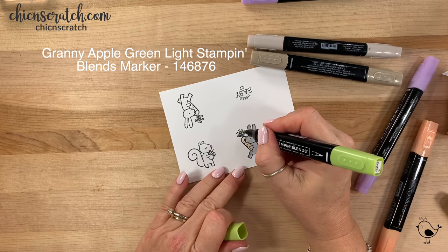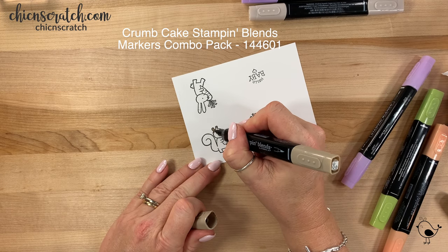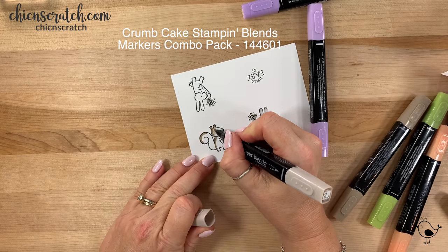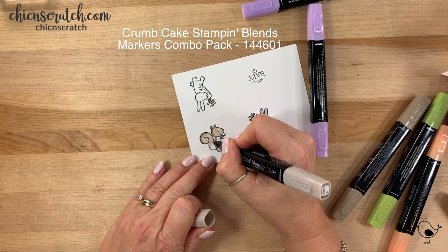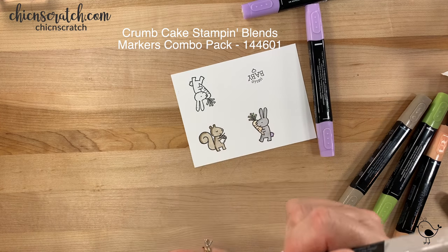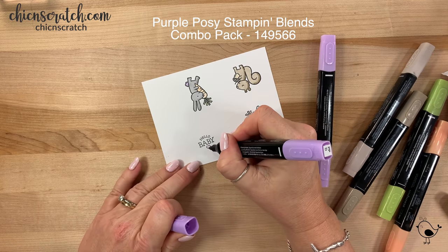And now the light granny apple green. Now we're going to take the dark crumb cake, and then the light crumb cake, and the light pumpkin pie again. Now we're going to take the dark purple posy and color this little heart.